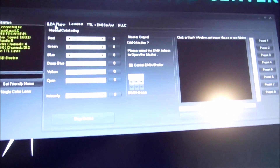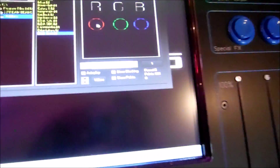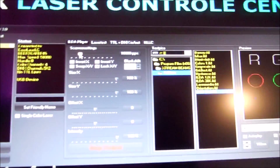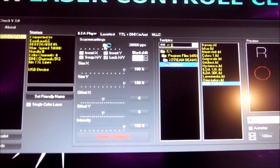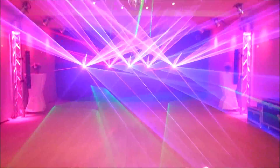You can also do a player. Here you can pick a test pattern, then RGB. Set the scan speed — I will set it at 20 — and the size. And here you go: test patterns.